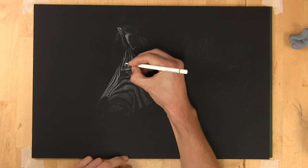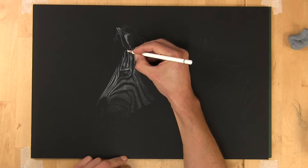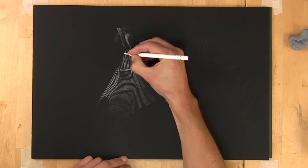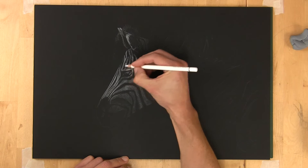Welcome to part two of the zebra drawing, which is really about refinement of the head. As I said in part one, I like to creep up on a drawing. With this drawing I'm working from dark to light, but I don't want to put the brightest light in first — it's too difficult to erase or subdue it. That's why I've gone very gradually, bringing the drawing forward.